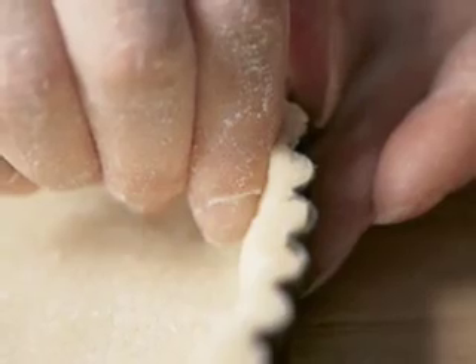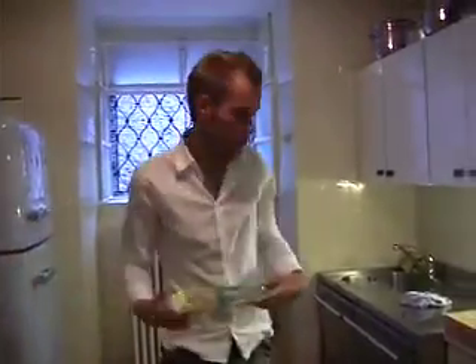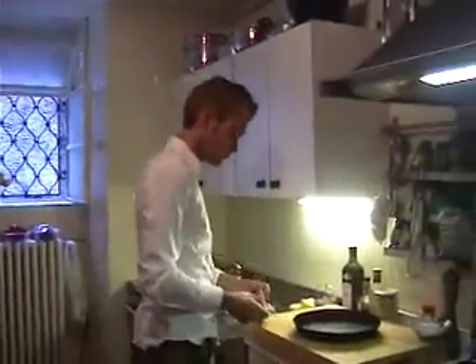Hi everybody, today I'm gonna make my famous quiche di como. The first thing you need is a pre-made tart or quiche dough. Of course you can make the dough yourself, but that will take some time.